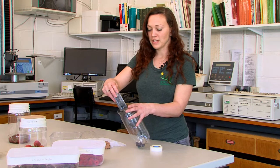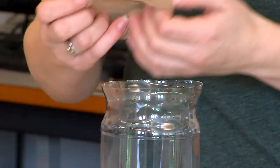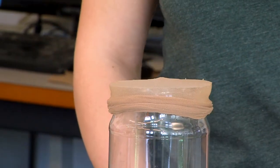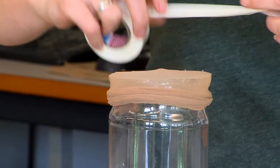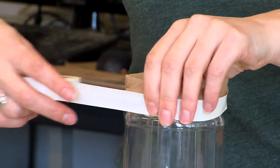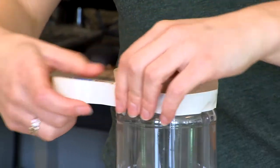Put the fruit into the container and put your mesh across the top. Use the electrical tape to attach it to the container and make sure that it's sealed so there are no gaps that any emerging SWD can escape from.